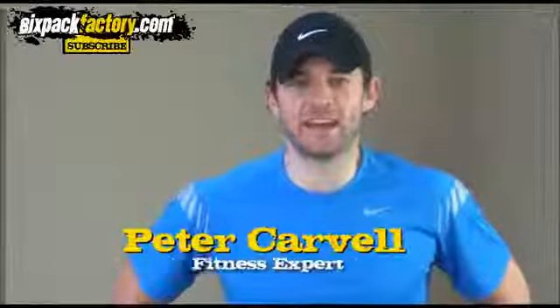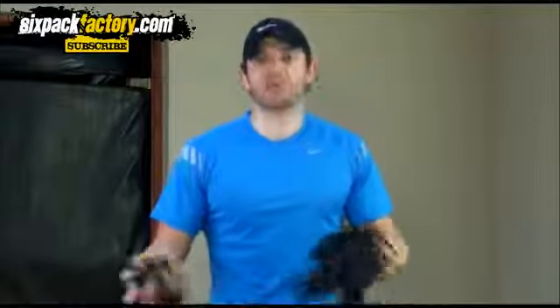Hey everybody, how you doing? Peter Carvel here again, and today I'm gonna show you a great little band workout for your whole body that you can do at home or at the gym, wherever you want to do it. If you don't have a lot of different weights and equipment, all you will need is a band. This workout is gonna help you tone up and burn fat at the same time. Let's quickly look at all the exercises and then straight afterwards I'll show you the workout structure so you know exactly how to use these exercises to build a powerful workout.